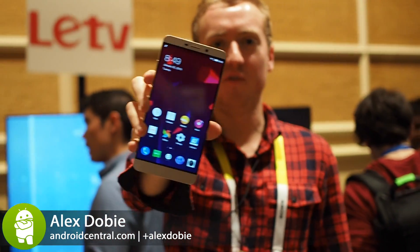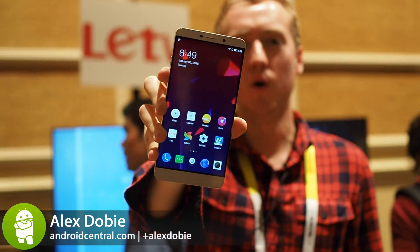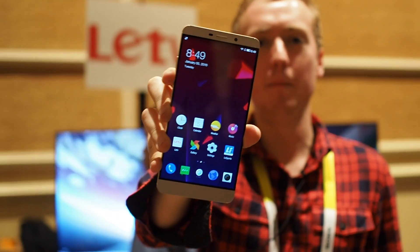Hey, it's Alex from Android Central, and this is the first Snapdragon 820 phone from Qualcomm. It's the LEDV LE Max Pro.